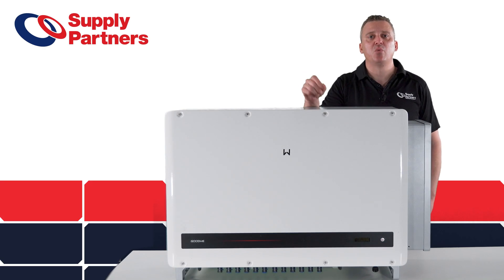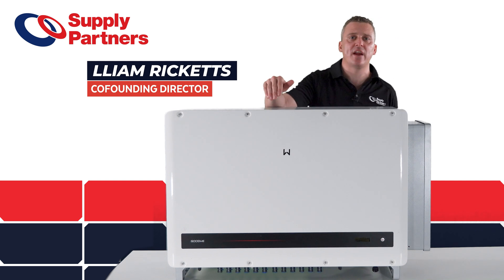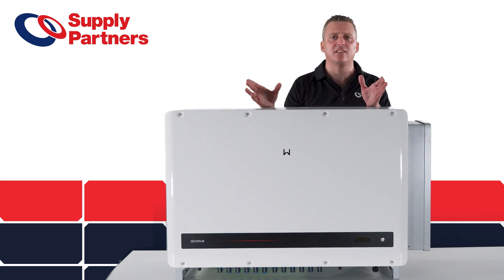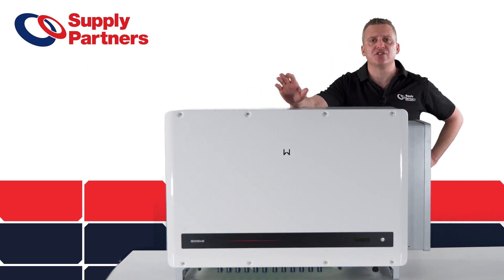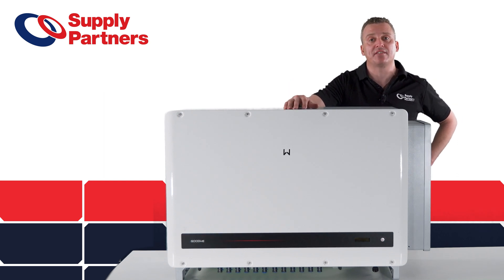So here it is, the brand new Goodwee 110 kilowatt commercial inverter. You can see that it has the new branding on it and looks great aesthetically. Let's talk about some of the features that this commercial inverter has that you're not seeing in other commercial inverters out there on the market.